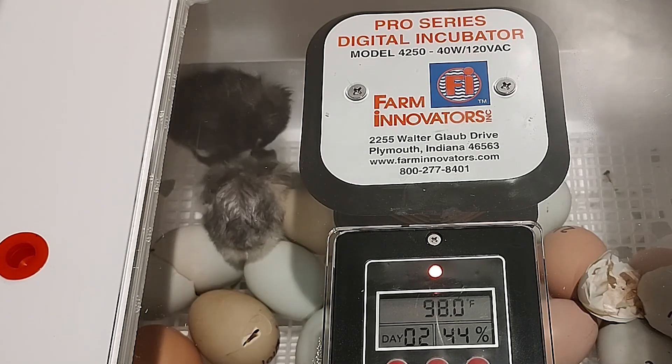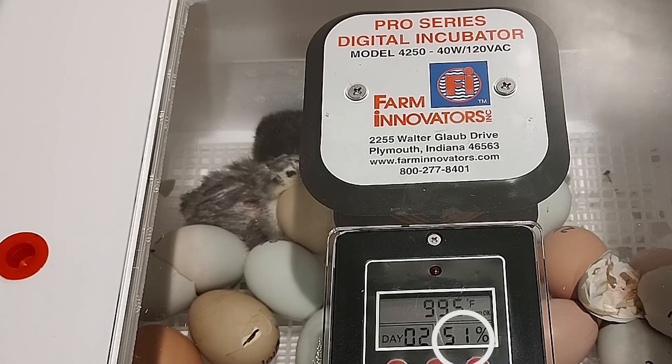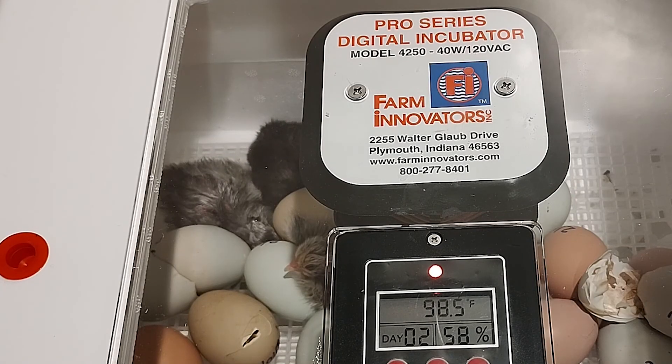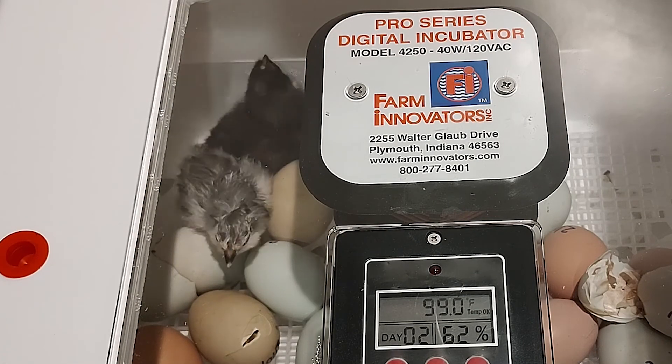Spraggle leg can be caused by many different things, including fluctuations in the humidity level during incubation. For years, we've read about dry incubation and how this method may raise the hatch rate and reduce the occurrence of spraggle leg in chicks. So we decided to give it a try and compare it to the traditional wet incubation method.